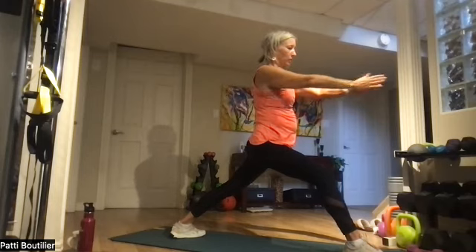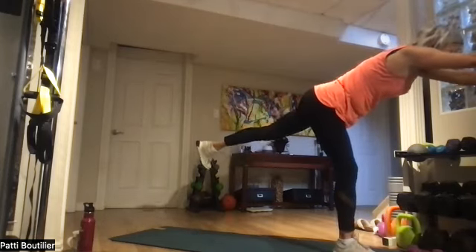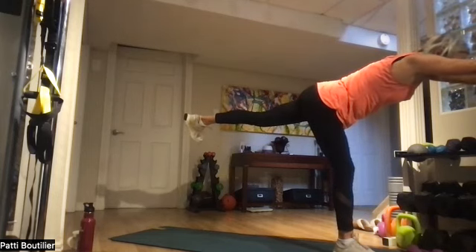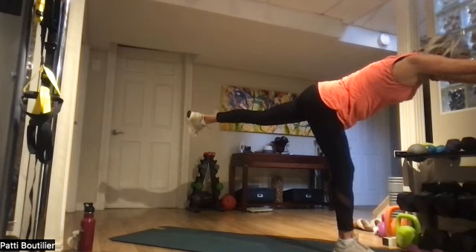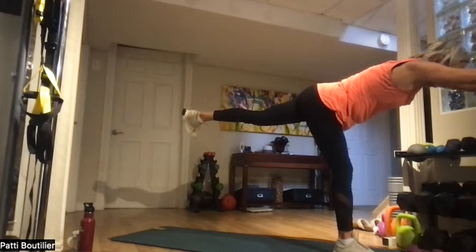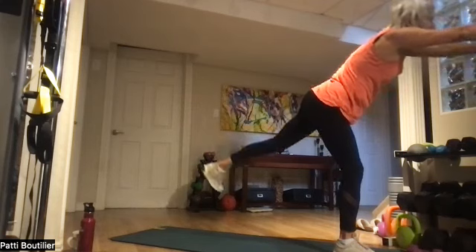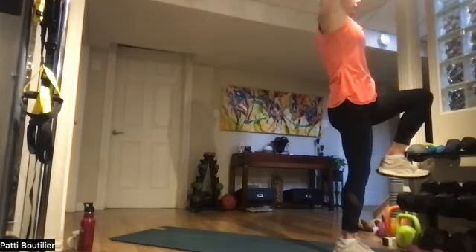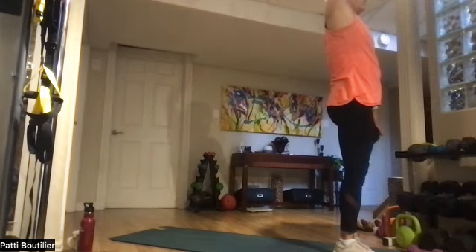Bring our hands out in front, shift our weight to that front leg, coming all the way up to warrior three. Hold each pose for three breaths. Moving up to tree — hands come up, knee comes up in front, lengthen your torso, then grab that leg and place it on your right leg. Open up that knee.